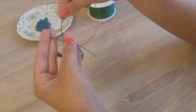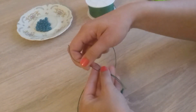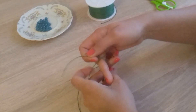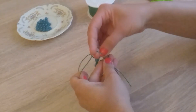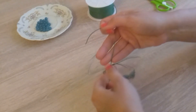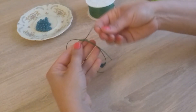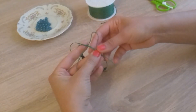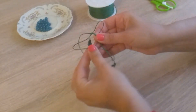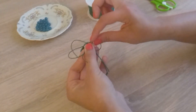Now with a second small cord we will tie these two cords together using the same knot as before. From the right side over the main thread. From the left over the right thread. Under. And into the loop.